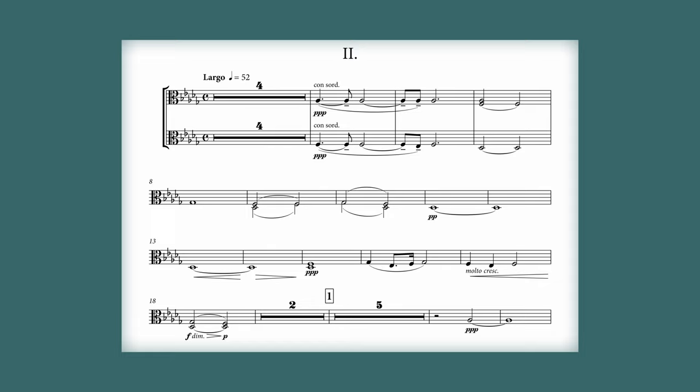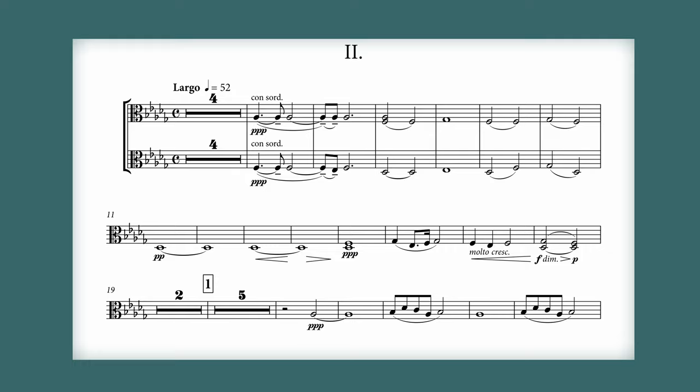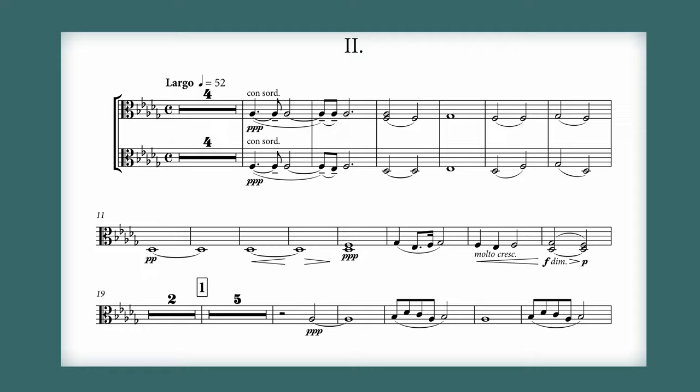And it also makes it difficult to read ahead, establish phrasing, and understand the music in general as a whole. By reducing the previous example to three systems, and even adding bars of relatively active material, we get a tighter layout with very little unutilized space. However, you do have to be careful not to go too far in the other extreme, as you might end up with something like this.